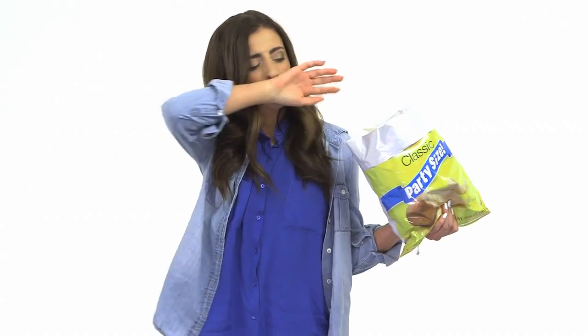How to eat chips. Try to eat one, eat 20. Wipe crumbs off shirt using hands. Wipe grease off hands using shirt.